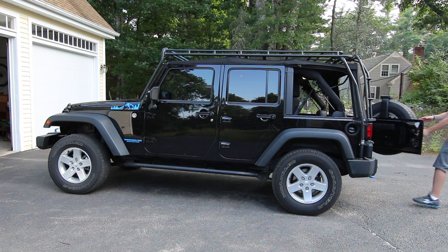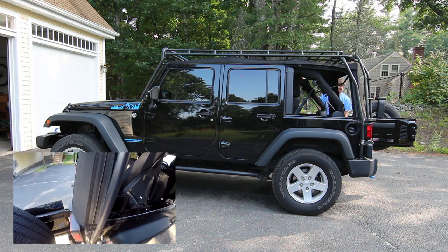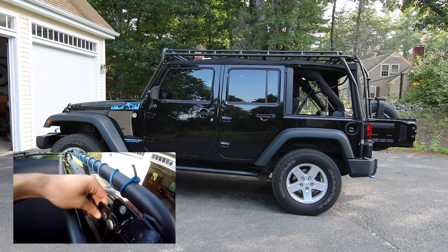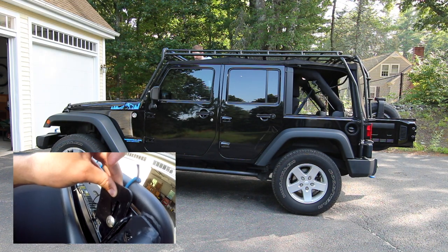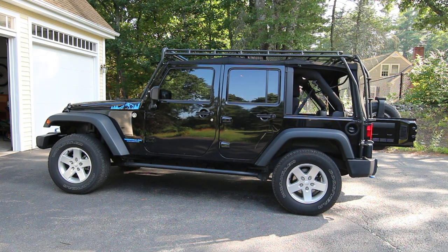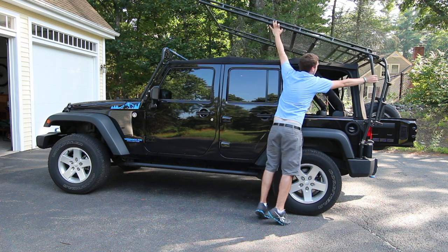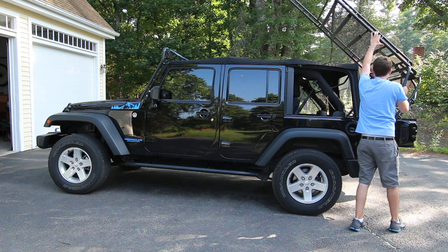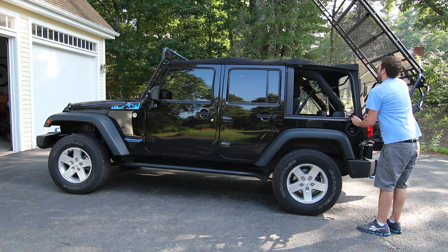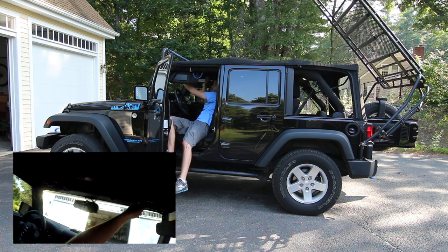I'm going to do the same thing on this side as well as opening the tailgate. So now the rack's ready to go. Let me just lift it up. Balance is on the back tire, and then you can proceed as normal for putting your soft top down.